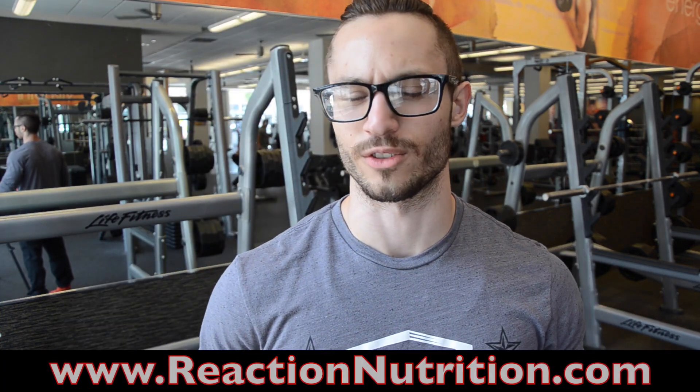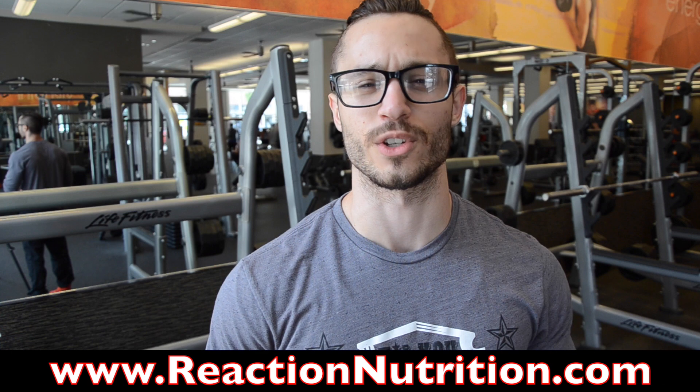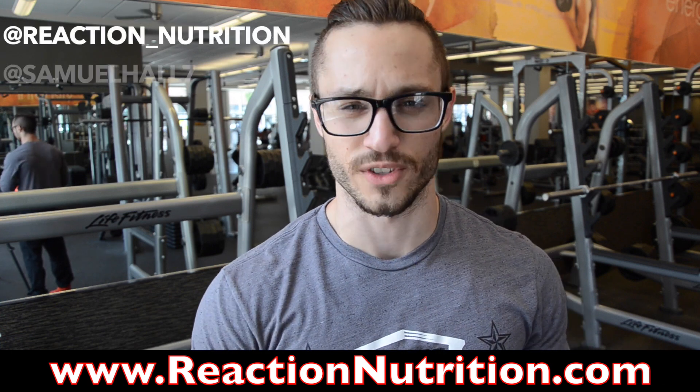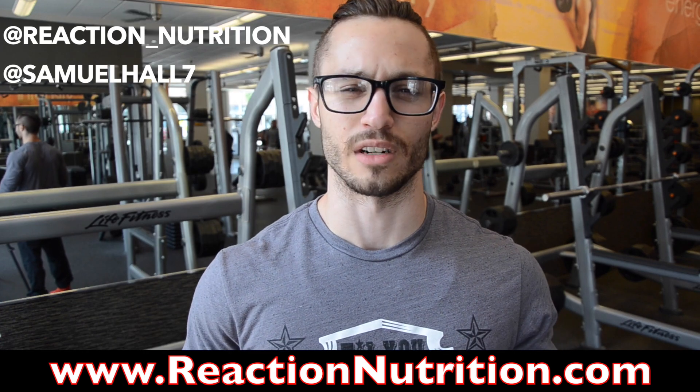That wraps up shoulder day — pretty solid day. It's a good push day, so I want to thank Reaction Nutrition again for doing the videos and everything. Follow us on YouTube, Instagram, Twitter. Follow myself, SamuelHall7. Subscribe to the YouTube channel and leave some comments.